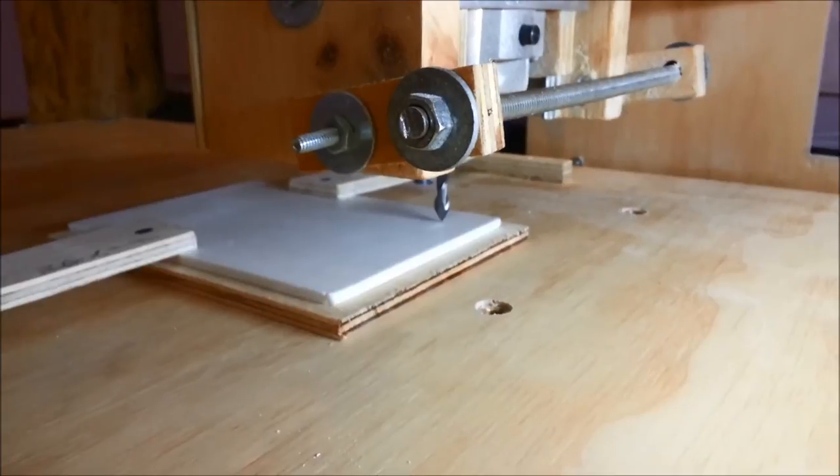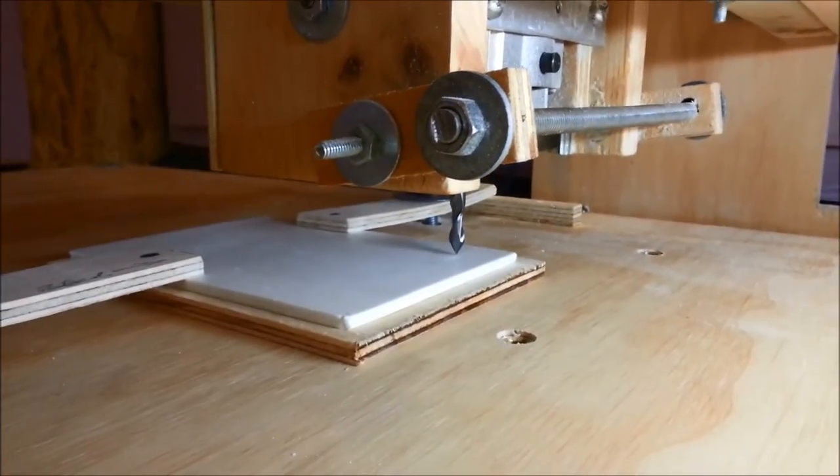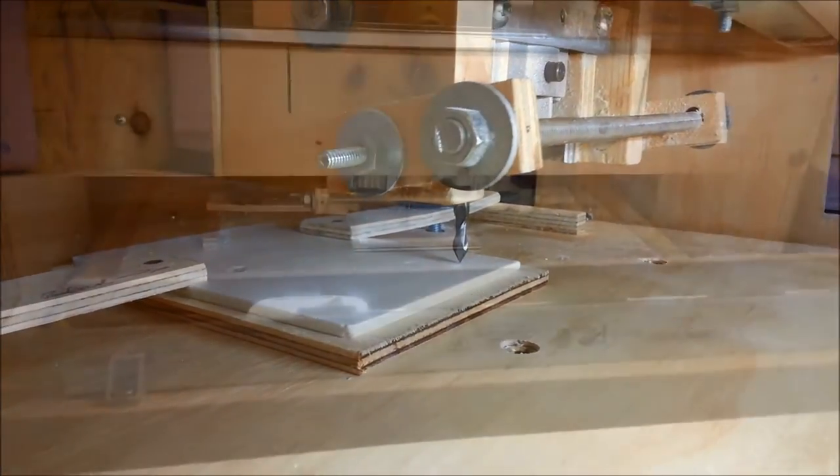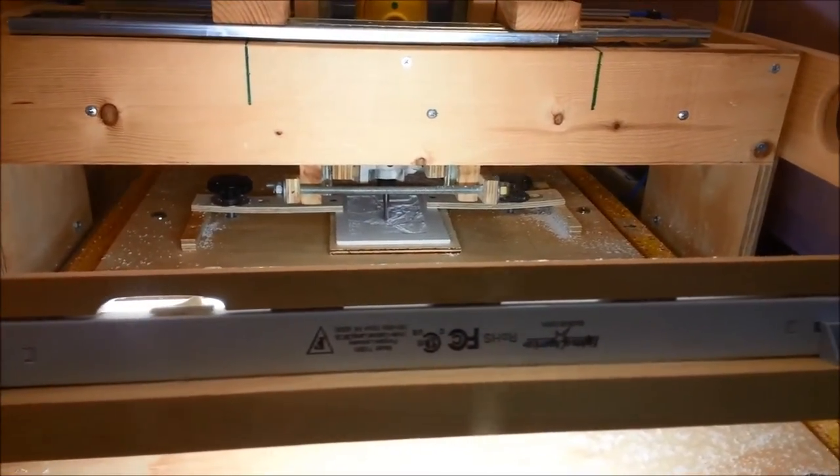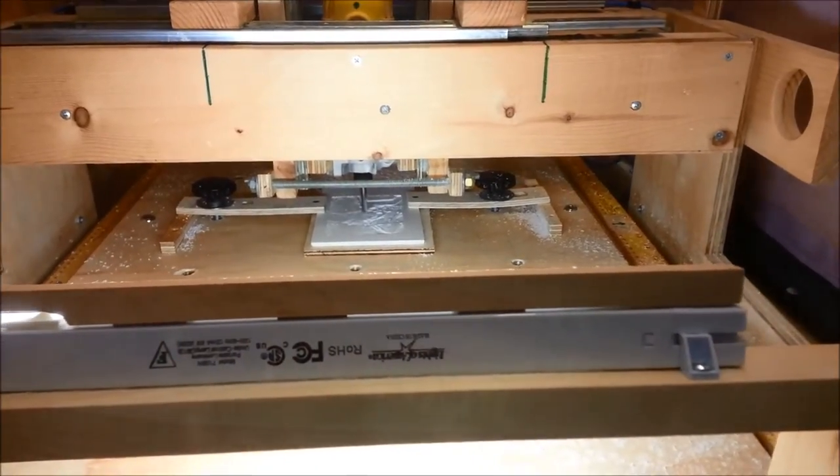This is our PVC ready to go, everything's all set. This is comparing the PVC to an ivory piece of Corian — the Corian is on the right, PVC is on the left. The color tone is pretty similar, though the Corian is a little brighter.